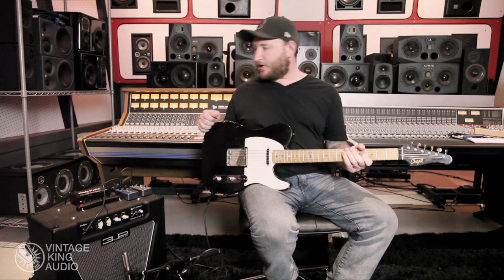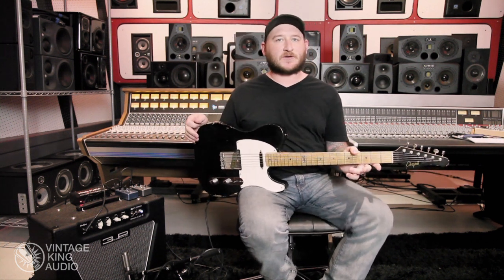On this pedal, you have mix — or wet as they call it — time, and repeat. So feedback for repeats and time just sets the delay time.